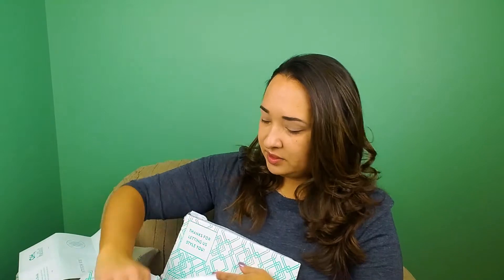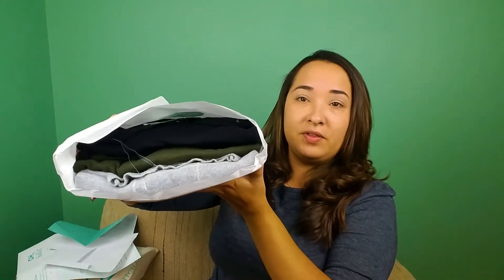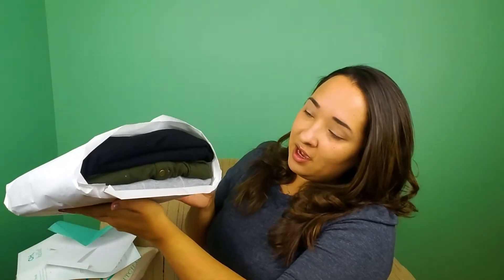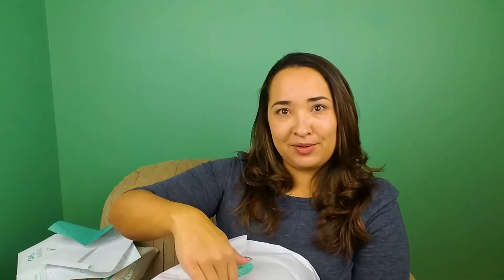I have a kind of small bundle this time because this was a small box. It's pretty small, but I'm liking the colors. I've got a gray at the bottom, a hunter green, and then two black. I love black, and I like the other ones too, so let's see what they are.